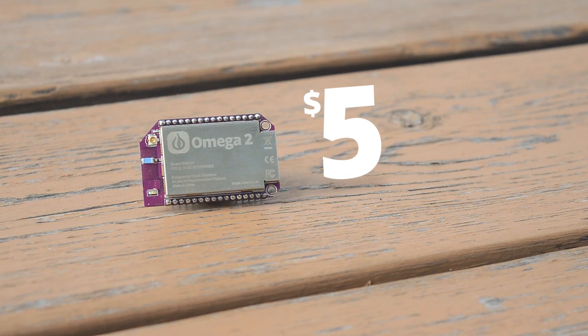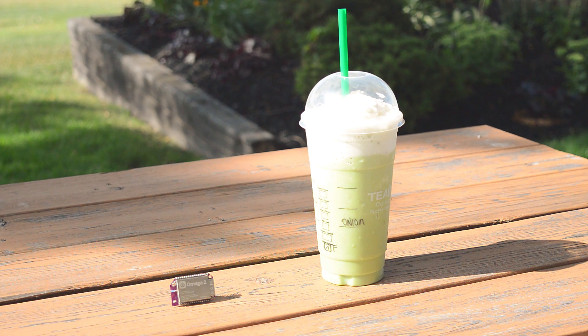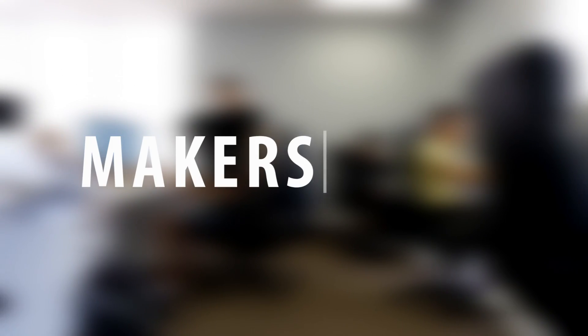The Omega-2 is affordable, starting at only $5. It is cheaper than this Frappuccino. We want to lower the barrier to entry so everyone can join the maker movement.